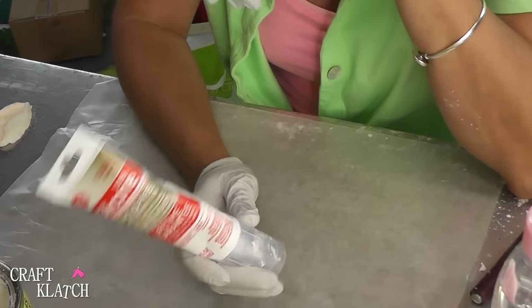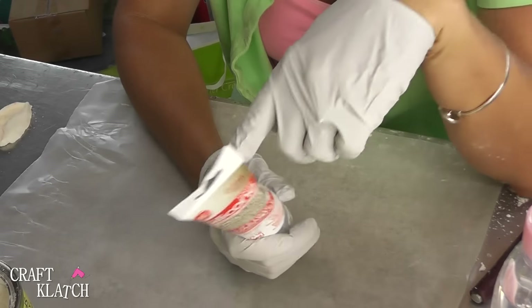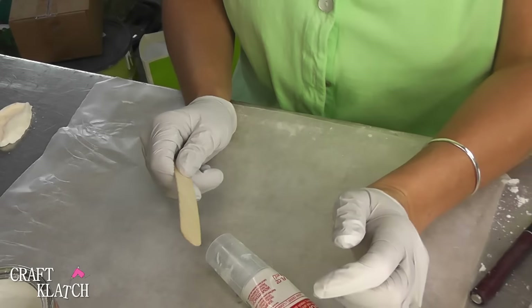For this, you're going to need some 100% silicone caulk — this is what I bought. I bought it at Walmart; I believe it was under $2. I have some baby oil, some cornstarch, and a stir stick for mixing.